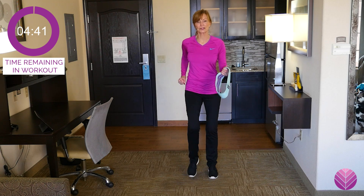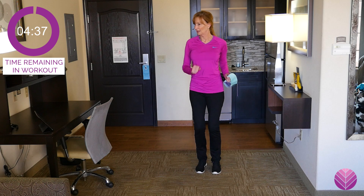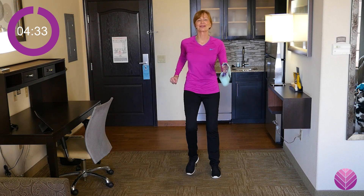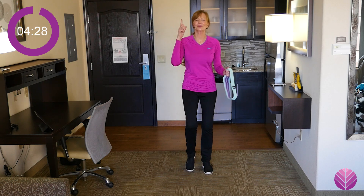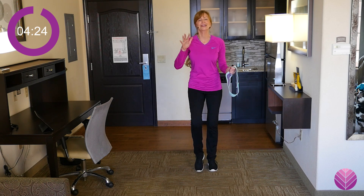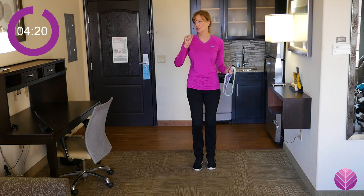Let's march in place real quick, just get the blood flowing, and then we'll put the band on. Hopefully you got a little bit of a heart-pumping exercise snack first — it's not mandatory, but when you start strengthening your muscles, you want them to be warmed up just a little bit.